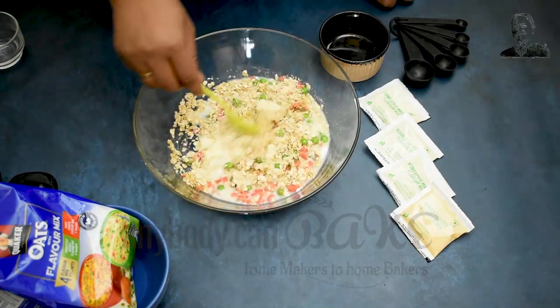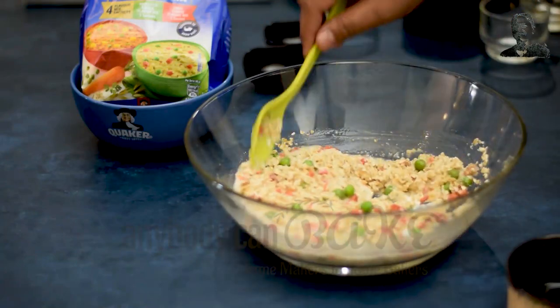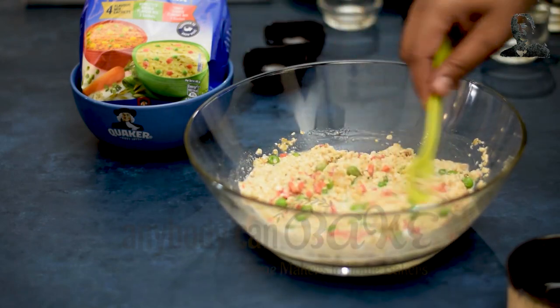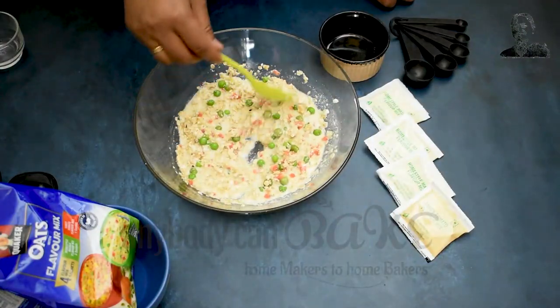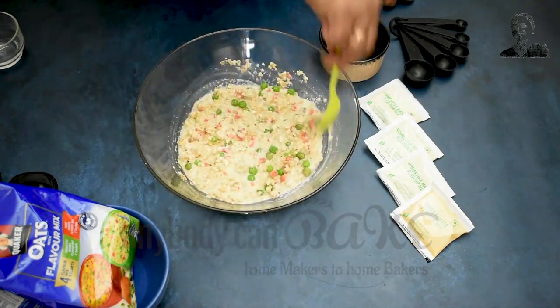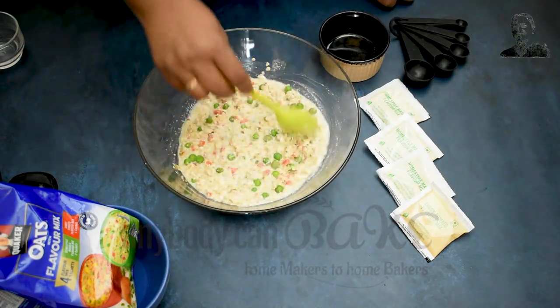Mix everything. Oats and semolina will both absorb the extra moisture and it takes time to absorb that moisture, so we are going to rest this mixture for approximately 5 to 7 minutes. Then, if the batter is thick, we will add extra water. Or if the batter is fine to use, we will move ahead.